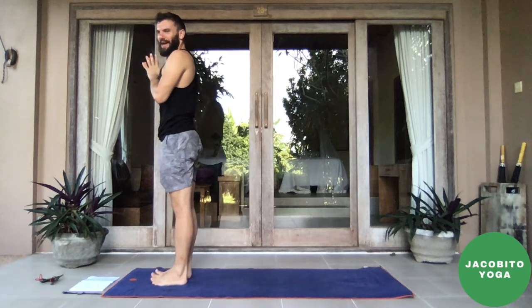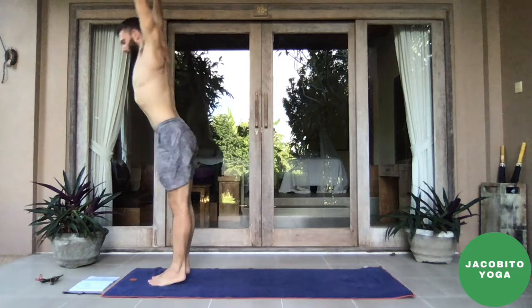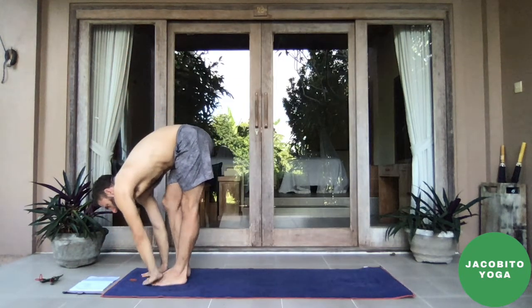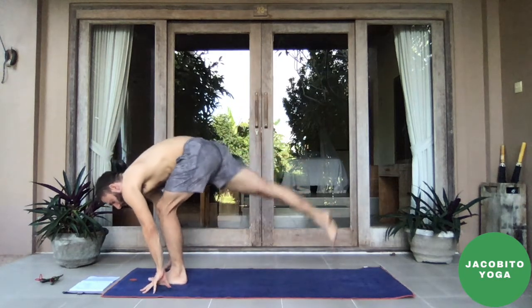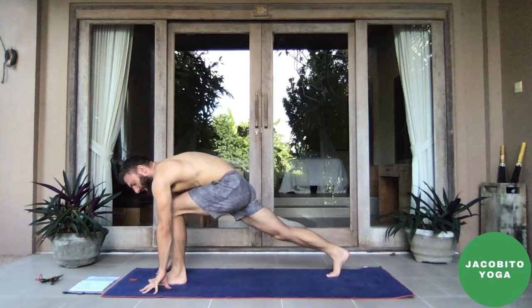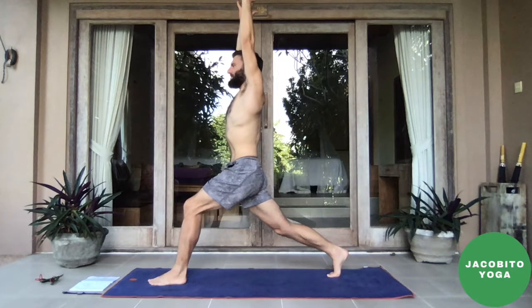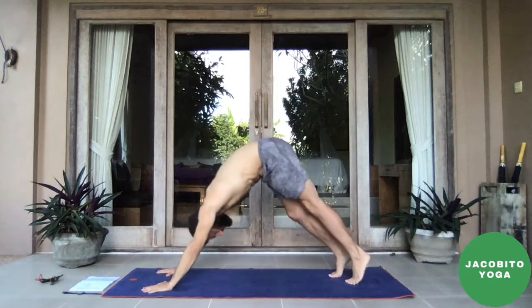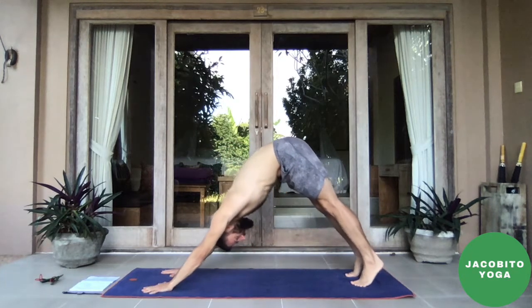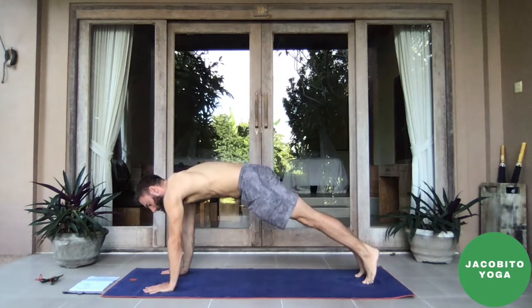Drop the knees, left foot to the top of the mat. Inhale, pop up the back knee, gaze ahead, chest up. Exhale, feet together, forward fold. Inhale halfway lift, exhale bend over yourself. Inhale, sweep the arms up — nice and slow, feel it in the side body. Exhale, hands to heart center, engage in tadasana. All right, let's build on that, get warm. Inhale, sweep the arms up. Exhale, forward fold. We'll add a little bit to the pacing.